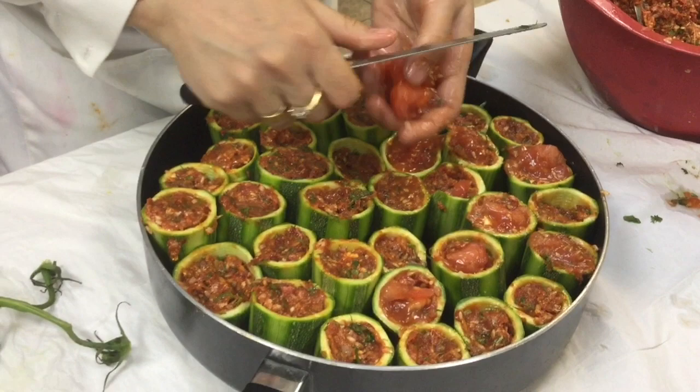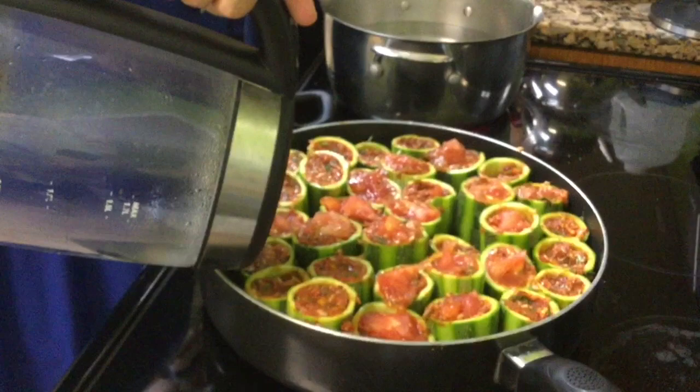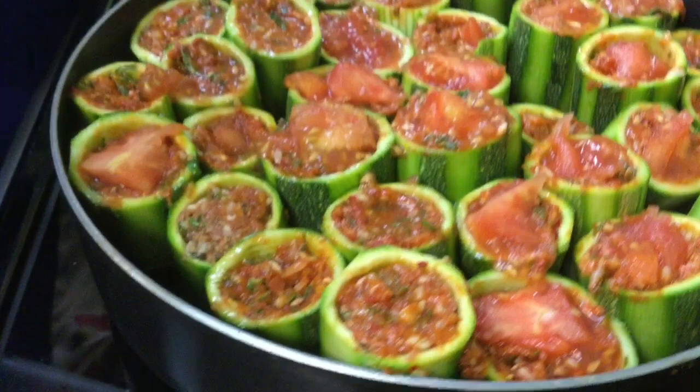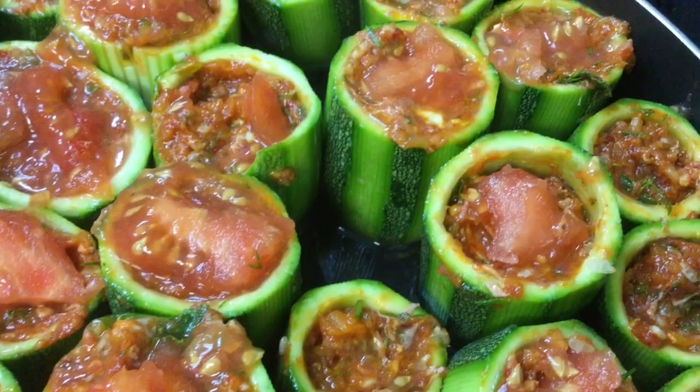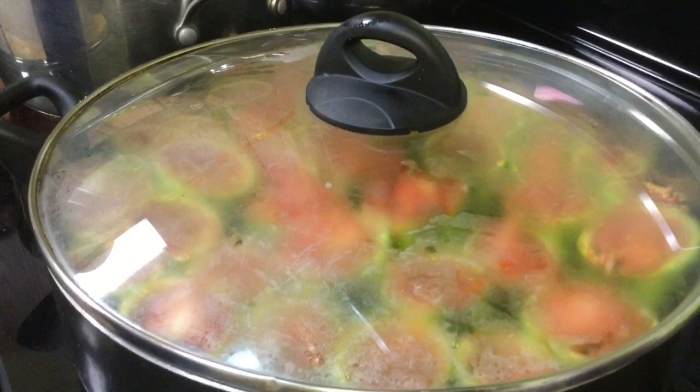Add hot or boiling water to your pan or pot with the stuffed zucchini, filling it about halfway. The zucchini stands upright in the water. Cover and bring to a boil; once boiling, let it boil for three to five minutes, then lower the heat to a simmer and cook covered for about 40 minutes.